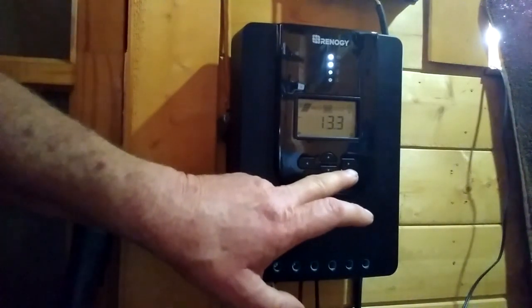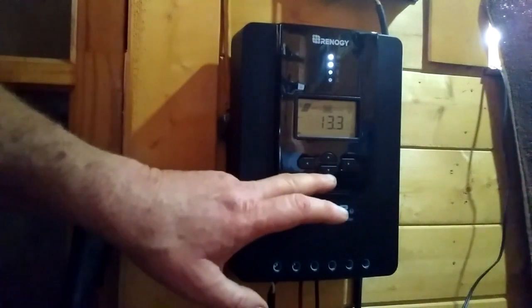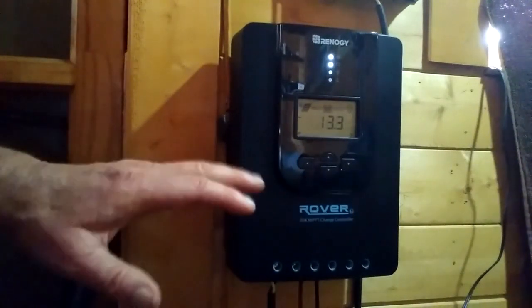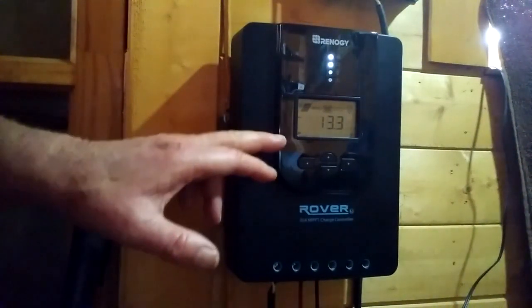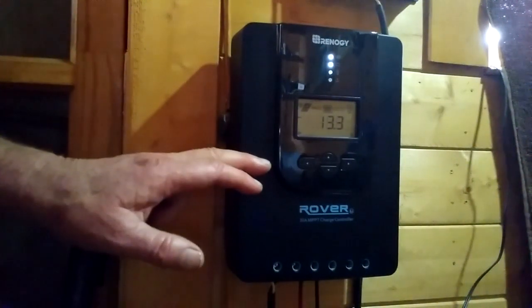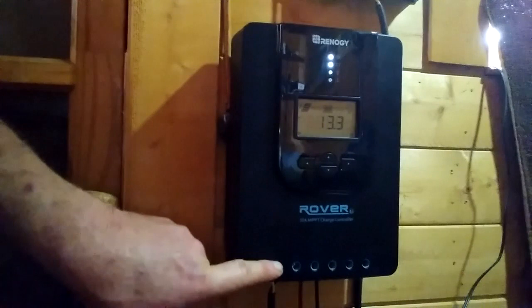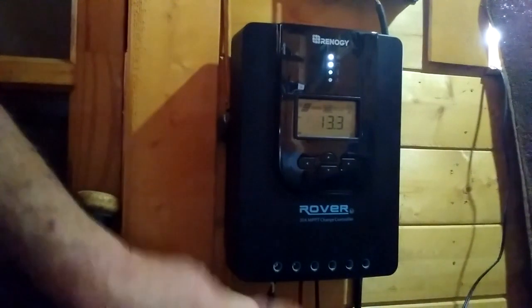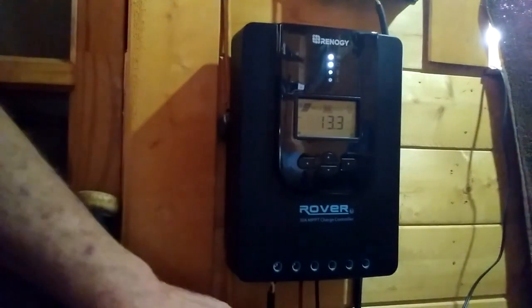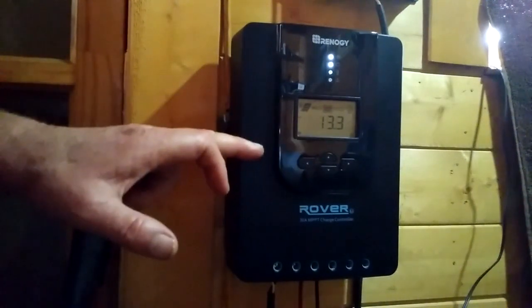To change the battery type, push and hold the right arrow button and it will flash the battery types. Using the up and down arrow keys you can select the correct battery type, then touch the button again and it will save that setting. You can also set the system voltage from 12 volts to 24 volts, so if you're using a 24 volt system this Rover controller will work for that as well. When hooking up the controller, the first two connections are positive and negative to your solar panels, and the second two are positive and negative to your battery. Always connect the battery first.